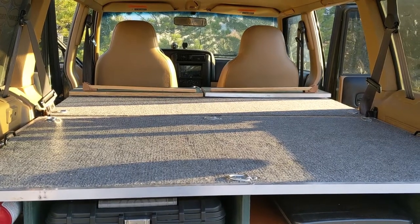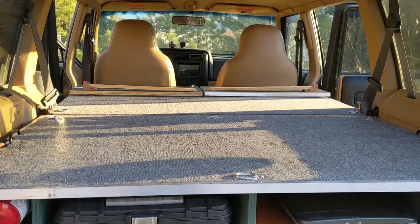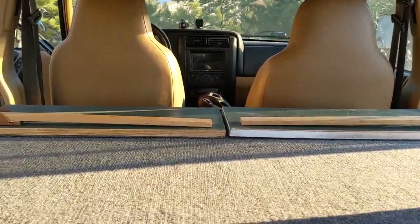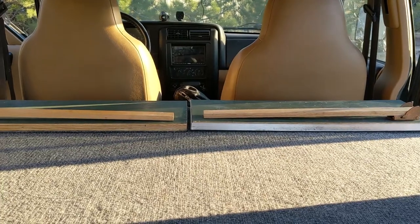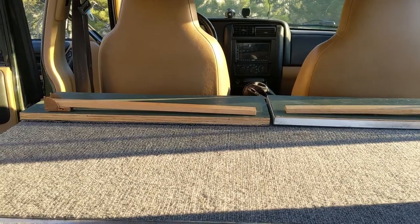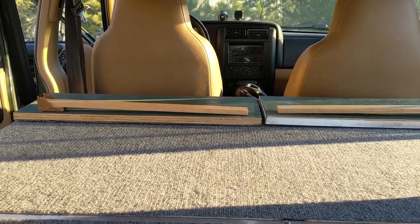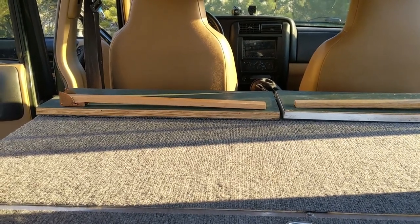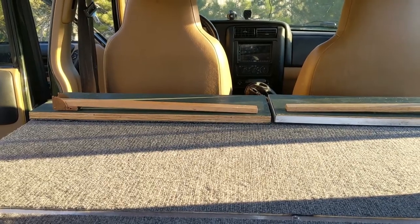In addition to the height issue, there's also the issue with the length. At the end there, there are a couple of pieces that are folded back and they have some legs on them. What those do is extend out and allow you to extend the length of the platform temporarily while you have the seats in the front pushed forward. I'll show you how that works.